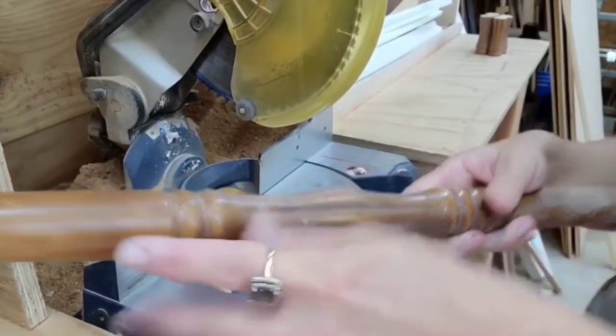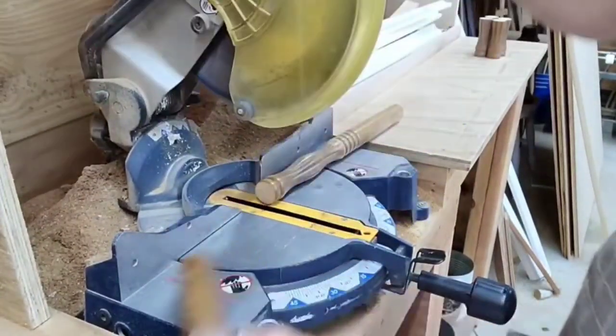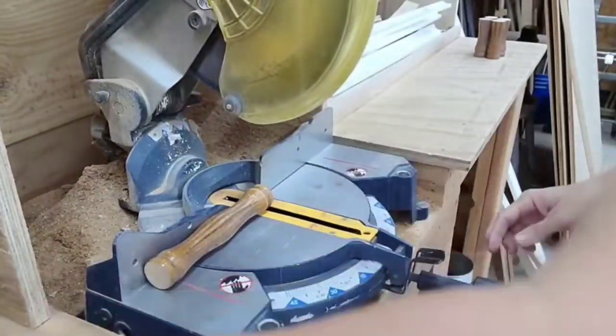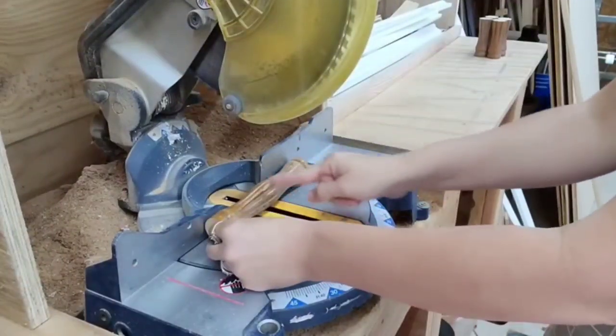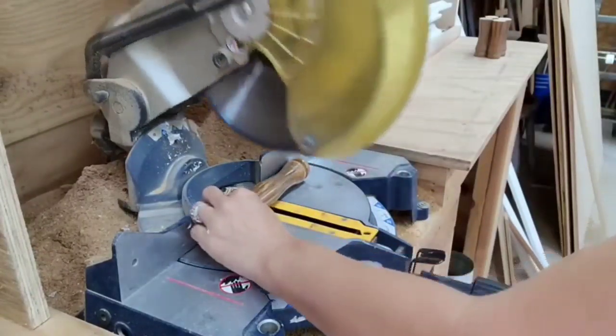I'm going to cut them right where I showed y'all on each side. I find a natural place in the spindle where I can make all the legs the same size easily. Then I'm going to cut this one right down the middle — I'm just going to eyeball it, but since it goes up higher in the middle it's pretty easy to find.